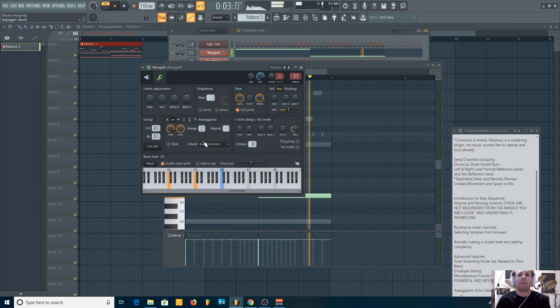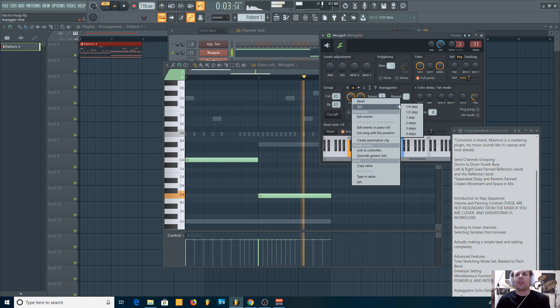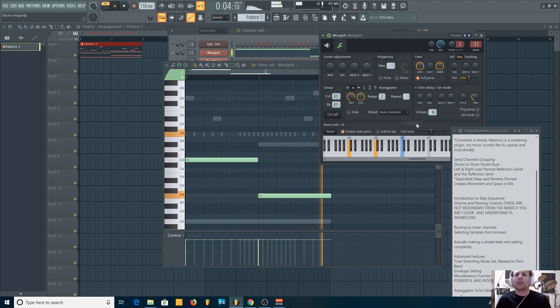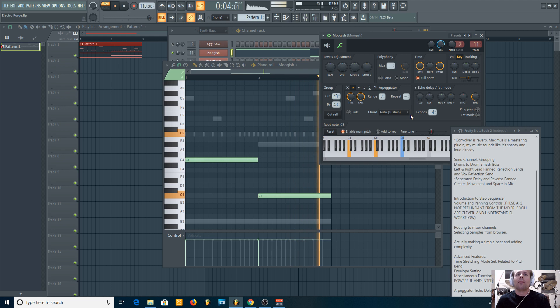Let's set it to go up. There it is. The range setting tells you how many octaves up you want to let it go, and you can tell it to repeat a note twice or three times before going up. Now if you right-click the time knob and go to 'set,' you can tell it how fast you want it without playing with the knob. You can also create automation clips to change this mid-song. Let's make it fast — yeah, there's that Nine Inch Nails sound, right?